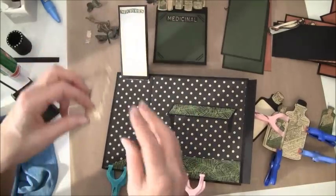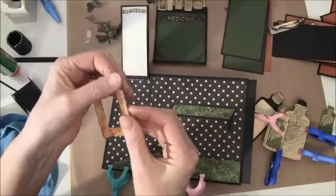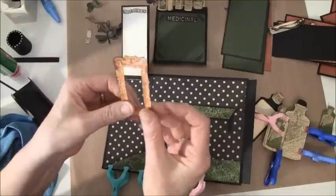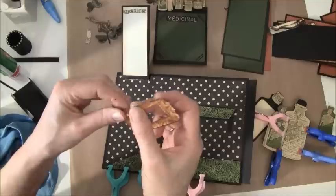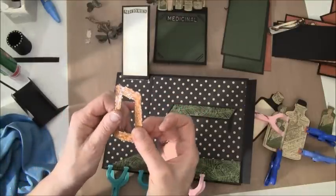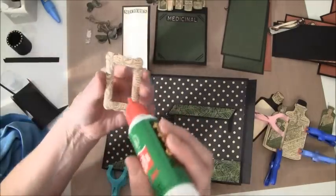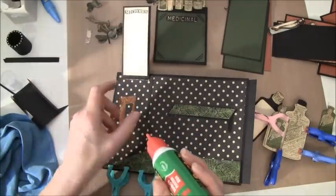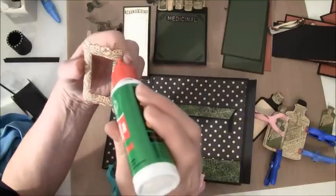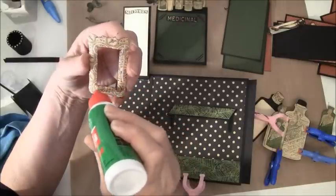Here I have a frame with crackle accent; I just have to foam it a bit so I can glue it down. I think I'll glue it only on this side and this side here so I can slide a photo inside if I want to.